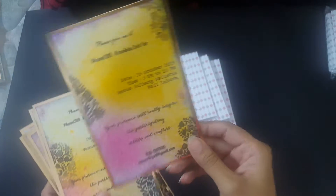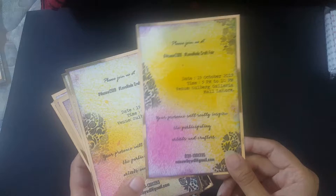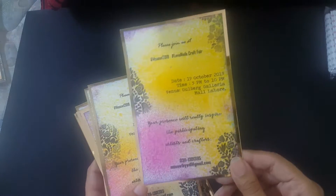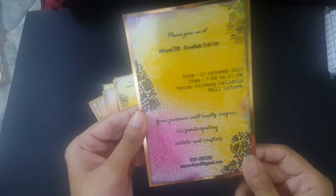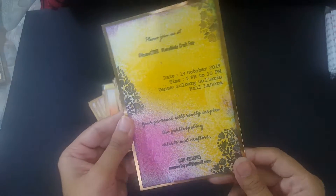I just took a blank card, printed whatever details needed to be there, and then used different colored inks and made it really pretty. There's a golden mirror card stock border all around. Just see the glare, the shine — it's just awesome.